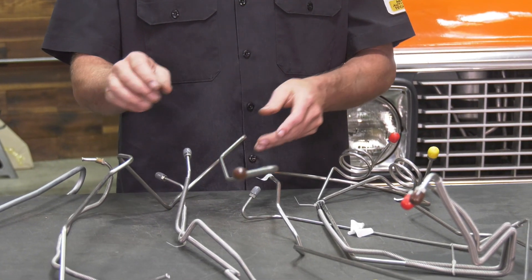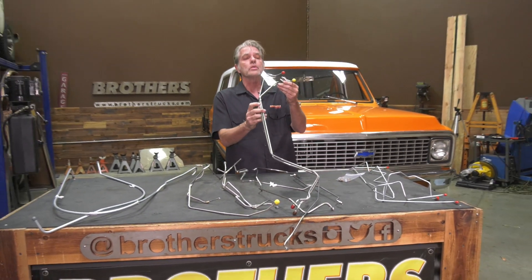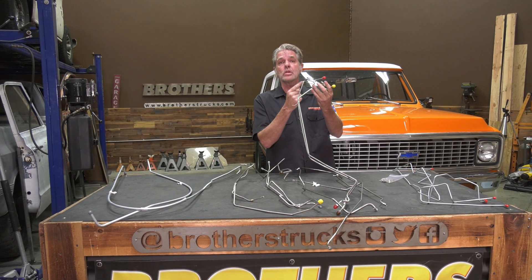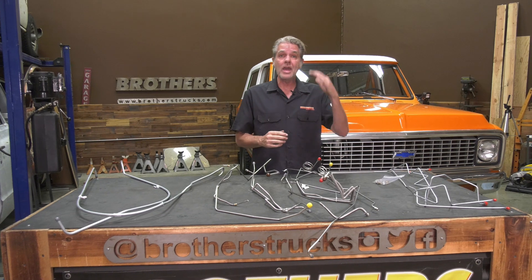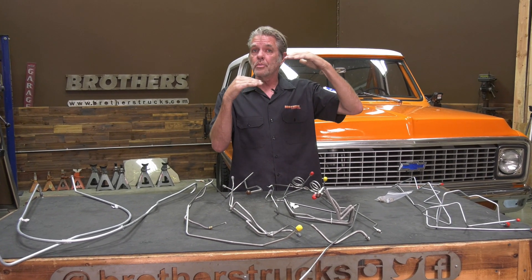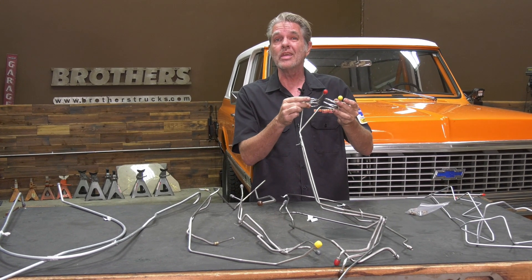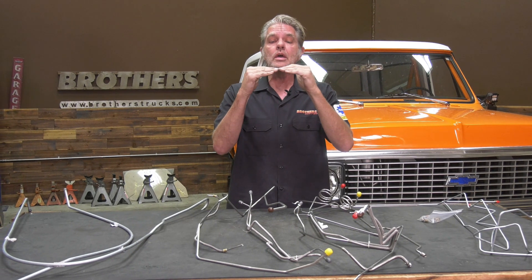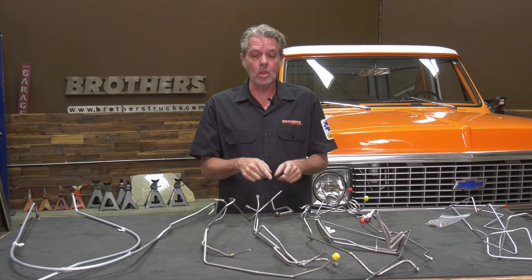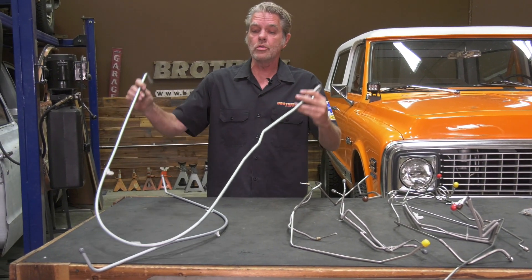These lines have some really intricate, weird little bends in them, and all we've done is taken the originals and matched them out perfectly so they just bolt right on. Up here you have little curly cues at the top — that's because your cab is flexible and your frame is also flexible. With the two moving together, you want that little loop in there so you don't get a harsh bend that could break and fray your lines over time.